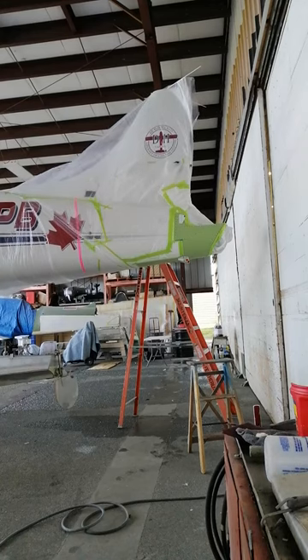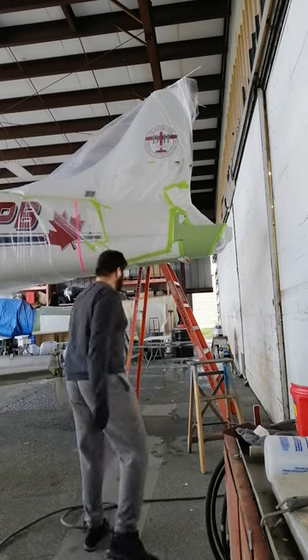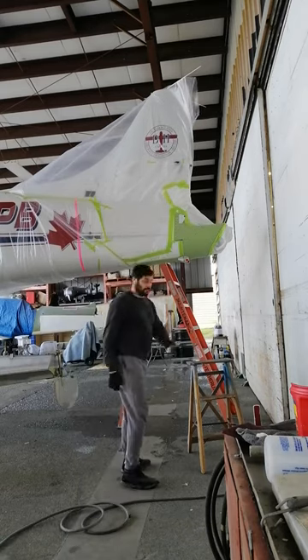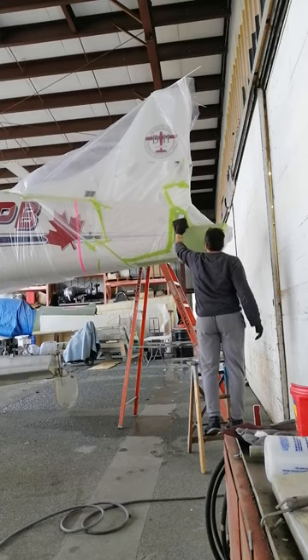So now everything is done — taping, plastic, and everything. Use Sculpt Right, and you sculpt right the whole thing nicely.